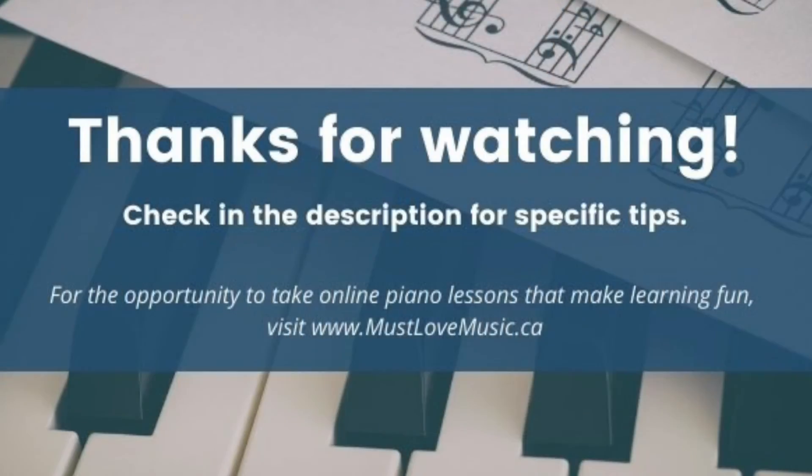Thank you so much for watching. Be sure to check in the description below for specific tips on how to play this song. For the opportunity to take online piano lessons that make learning fun, visit mustlovemusic.ca.